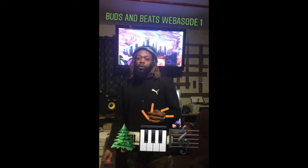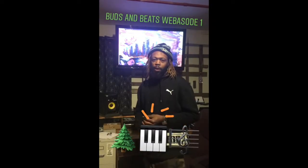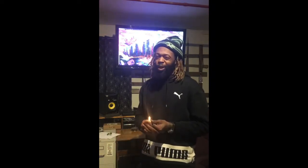Yo, what's up everybody. Traverse, artist, rapper, slash producer, Philly's own. Welcome to Hiptron channel where today we gonna do the first installment of Buds and Beats, where we gonna light up some buds and make a beat right after the intro.